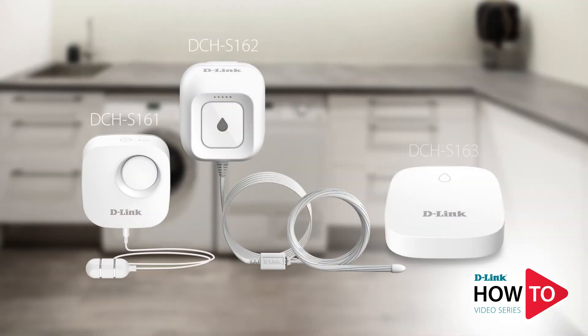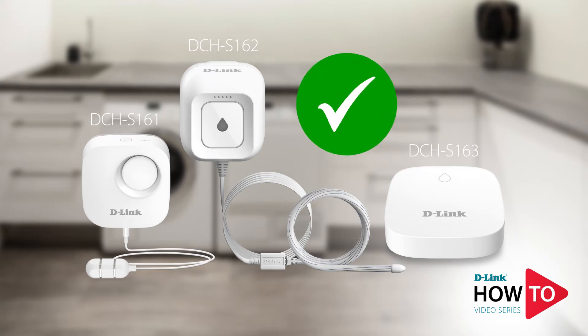Before we start, ensure your water sensor is installed and working. If you haven't installed it yet, check out the video link in the description below.